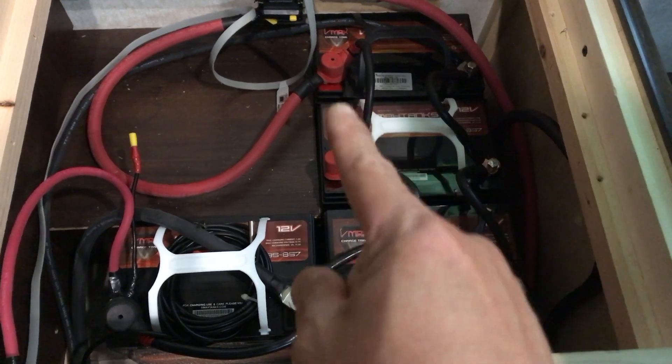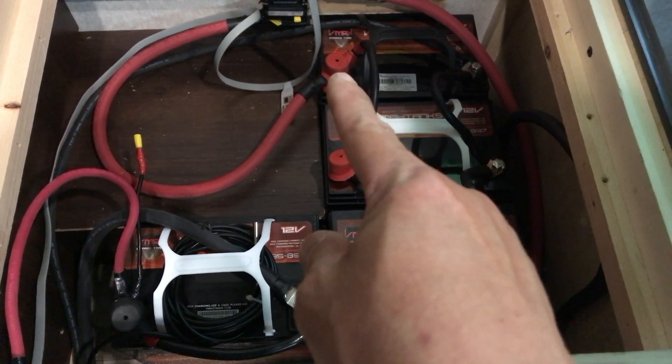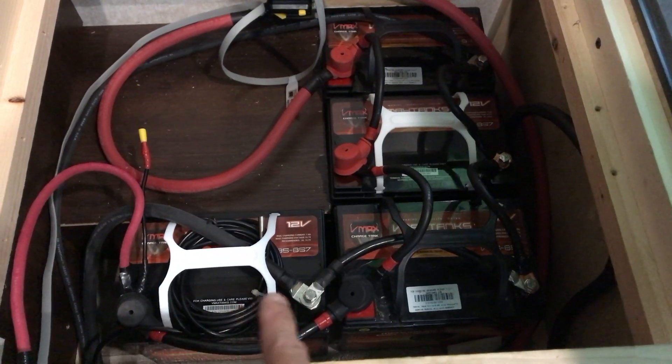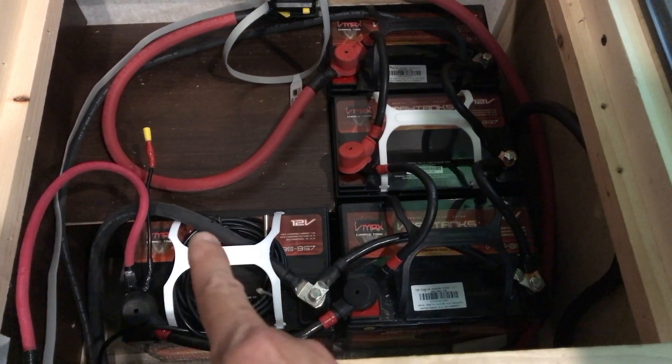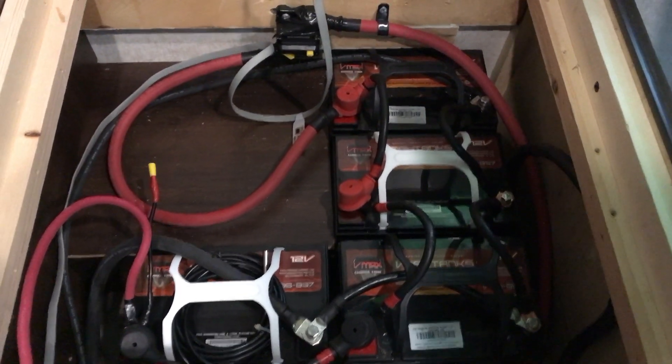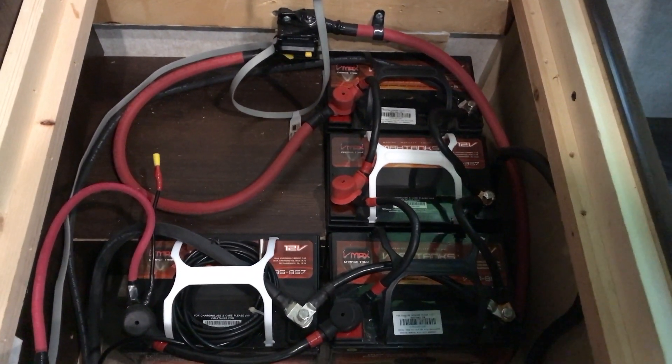The positive is connected to my pure sine inverter there, and then the negative feed goes right there — one negative feed going to my pure sine inverter. And that is a parallel configuration.